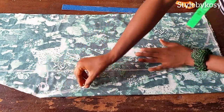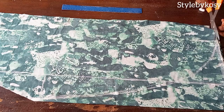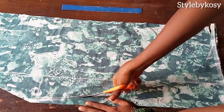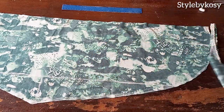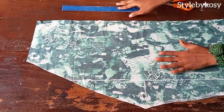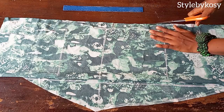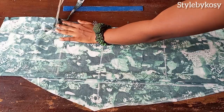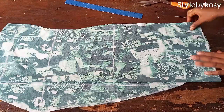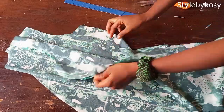You can use your freehand or your curve ruler to achieve this. After making your curve, go ahead and cut it out. After cutting, this is what I have — place the back piece again on top to cut out the shape. It's either you cut the shape out first before making your curve, or follow my procedure — both are fine. Now I'll remove the pins and keep it aside to cut out the sleeve.